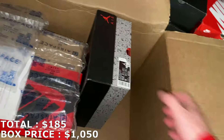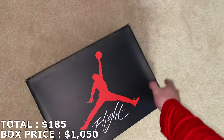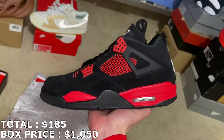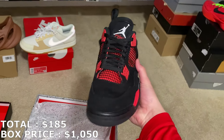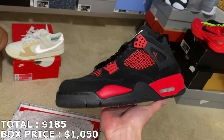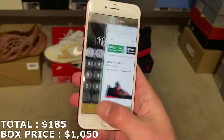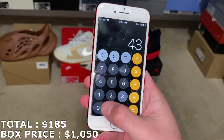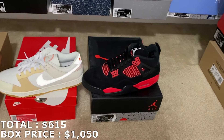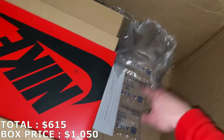I honestly don't mind getting cheaper shoes because they move pretty fast. Here's the next shoe — it's a Jordan 4 in a size 10 and a half. It's going to be some Red Thunders. This is always a good shoe, one of the best Jordan 4 colorways out there. They're brand new and going for over $400. In a 10 and a half, they're at $430, so with $430 that's $615 overall — easily the best shoe from the box so far.